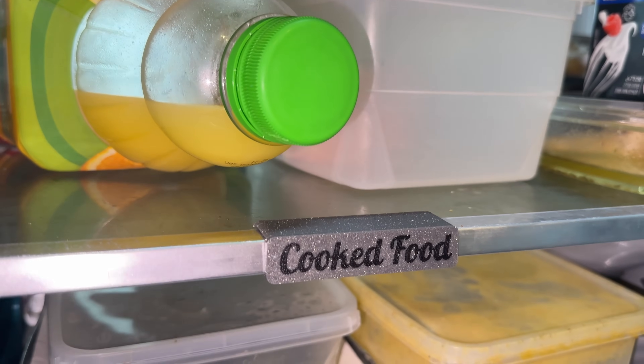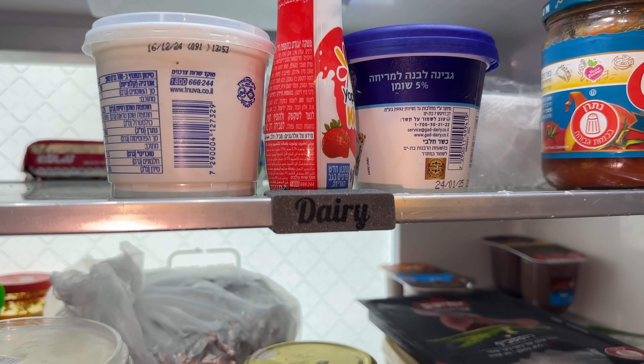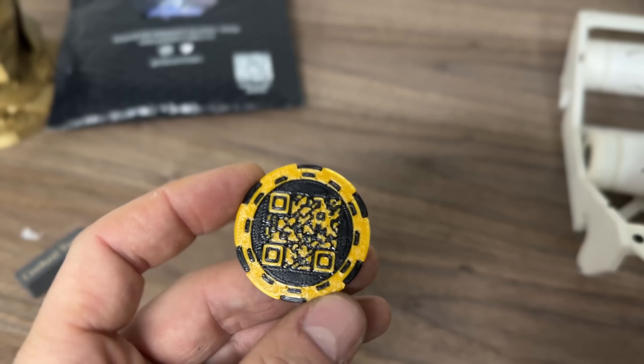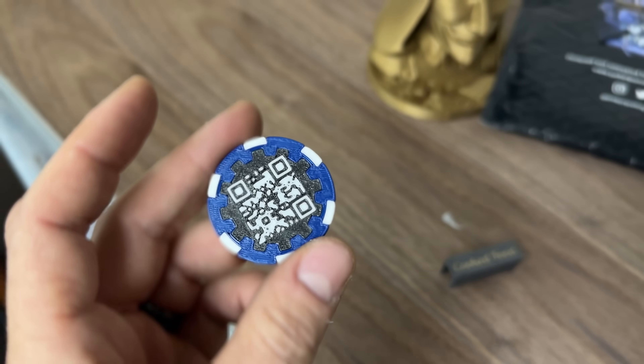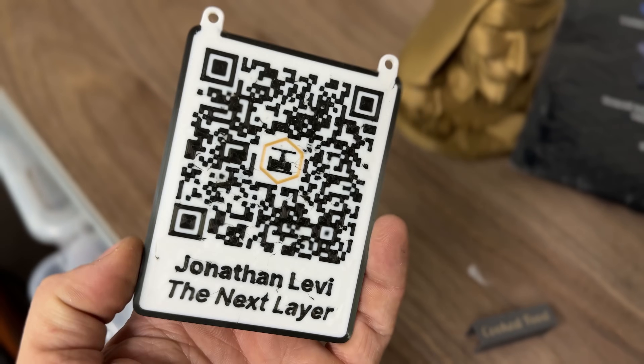I feel like I already covered a lot of the cons of 3D printed text, but real quick, I do want to look at some more examples just to get a baseline for both the quality of the outcome, as well as the costs in terms of time and material. You almost have to break 3D printed text into two different subcategories, depending on whether you need the text on the top or bottom layers, or on the actual body of the print, because they really are a different animal.